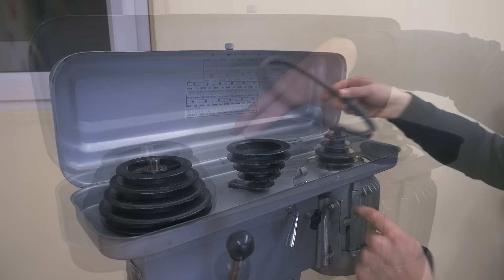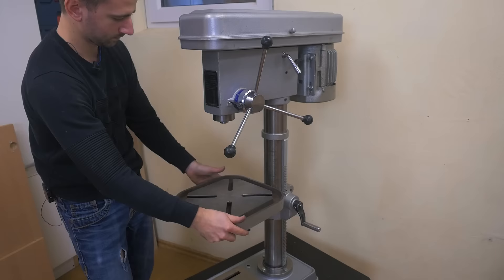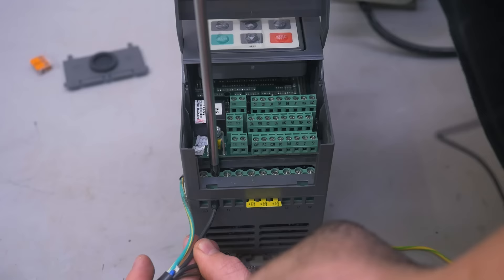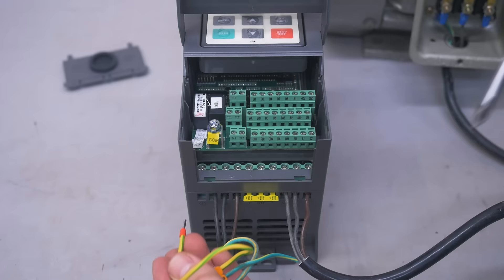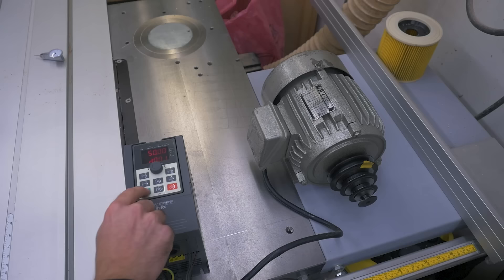I also got new belts because the old ones were quite worn out. The mechanics are complete — now I can take care of the electrical stuff. Here I have the new frequency drive, and I wire up the motor and the cable for testing. The supply goes in here, the motor wires go here, and ground goes here. And it's on. Now I've entered the motor data and can try it out — and it works.